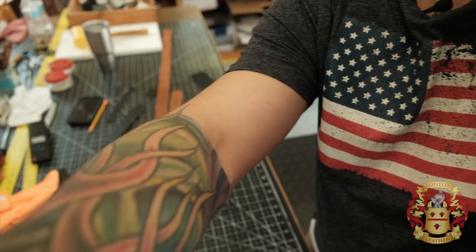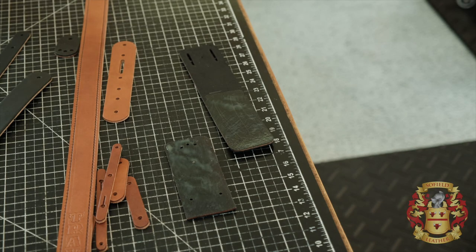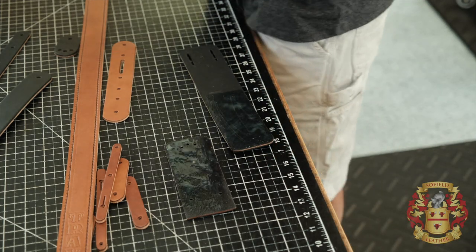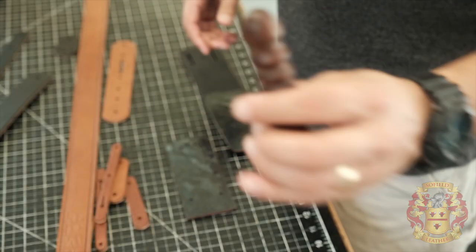I'm going to go ahead and put this fan on because it's getting hot in here. Now that my lapel mic works, much better. So I'm going to attach this, and once it's off to the side we can start beveling and burnishing. While this is drying, I'll talk about the tools I use. I always use a number one edge beveler from Weaver Leather — a number one, that's what I use. And I use a regular burnishing tool.